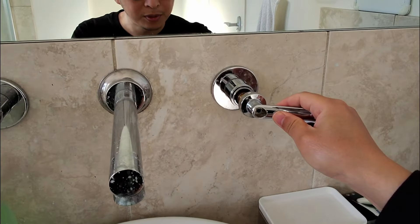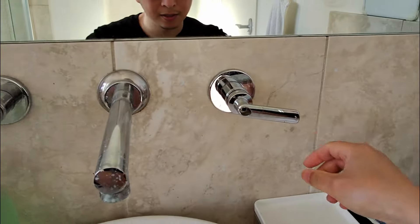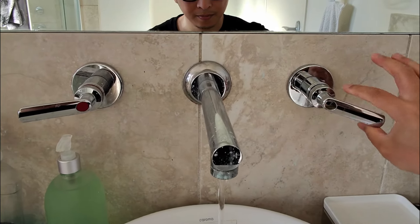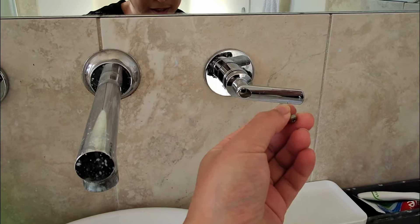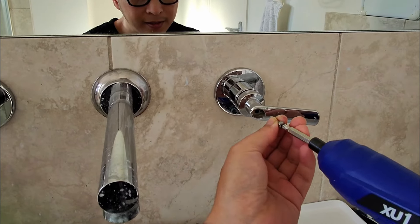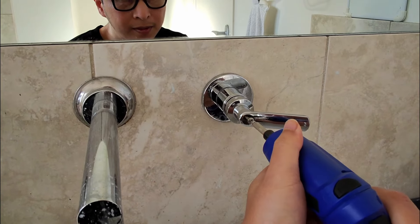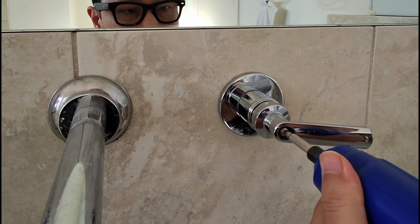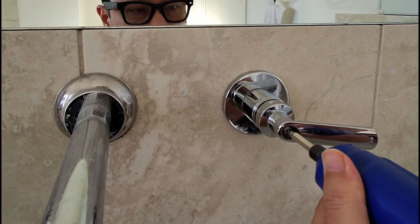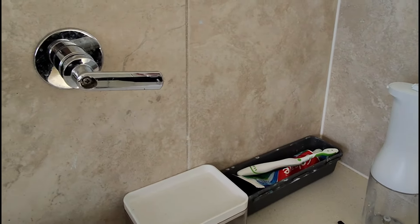You can push this back in, and we can push this back in here like this — it should snap. And it's not coming off. We can now screw this back in. Not too tight though — just enough. Too tight and you won't be able to get it out next time.